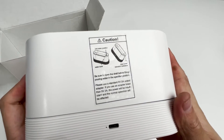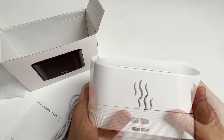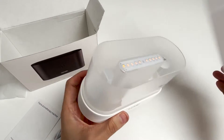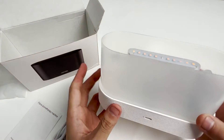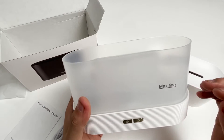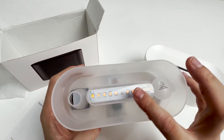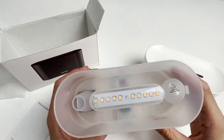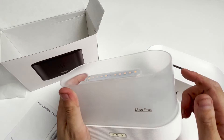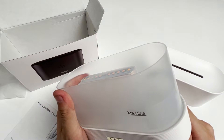It also has an explanation of how to operate the product on the back. The lid is very easy to open — it is not fixed. We can see the MaxLine logo, reminding us not to exceed this warning line when adding water. The top row is LED lights. We can also add a few drops of essential oils according to personal preference. Because aromatherapy essential oils are corrosive to a certain extent, the interior of this diffuser is made of anti-corrosion materials.